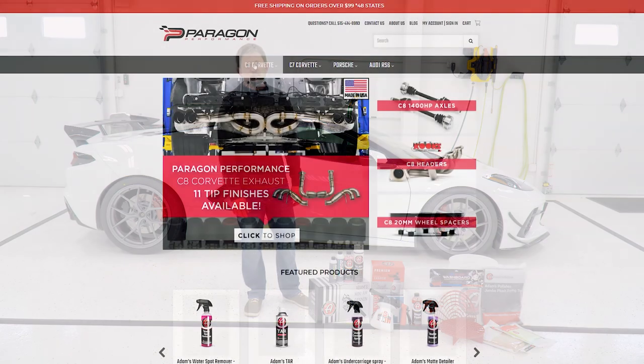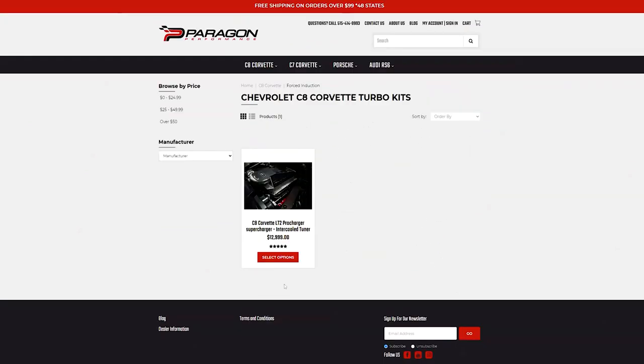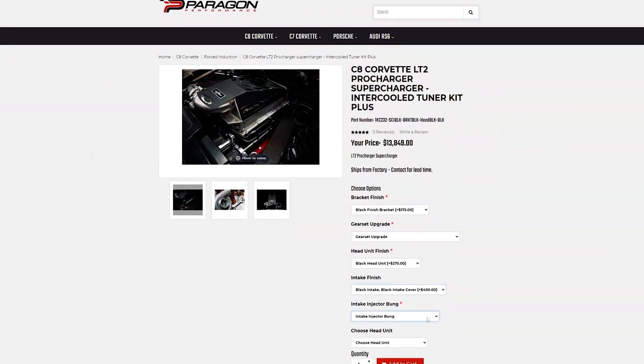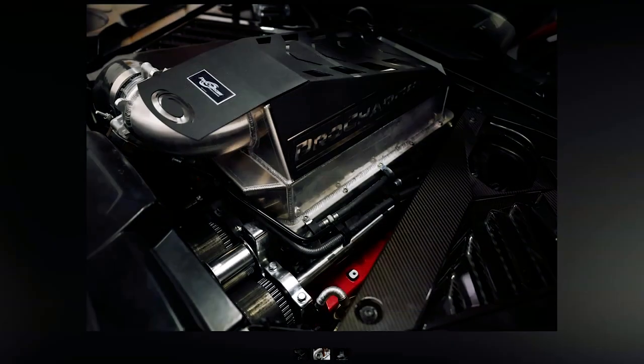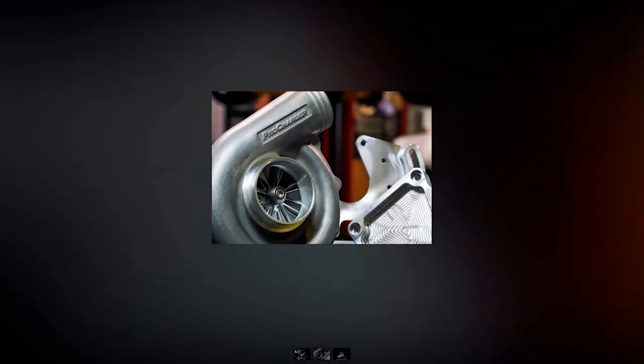For you guys looking for more performance, we do have the ProCharger kit on our website now. This is brand new. We have two units ourselves in production — basically all the black options, which you can see from the dropdowns. Both are still available, so if you want to learn more about the ProCharger stuff, you can either give us an email or give us a call.